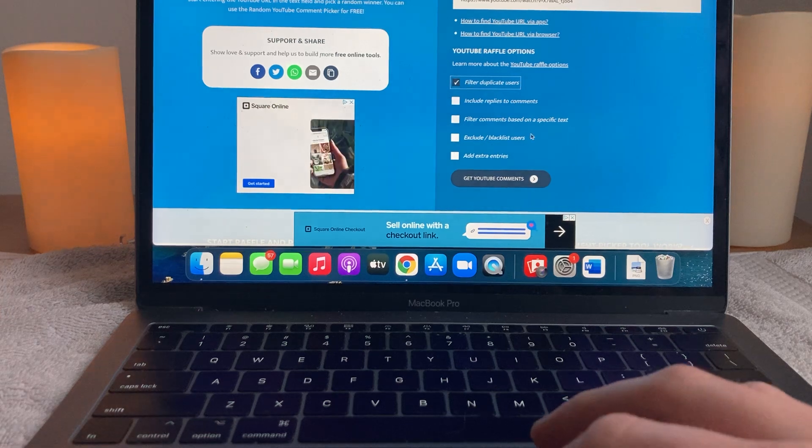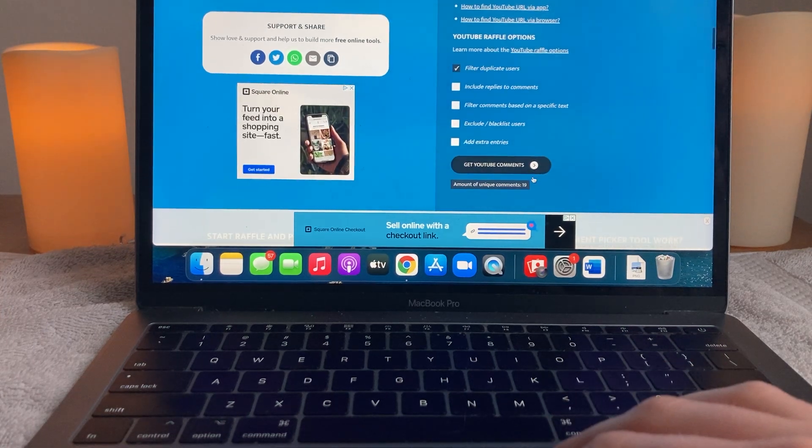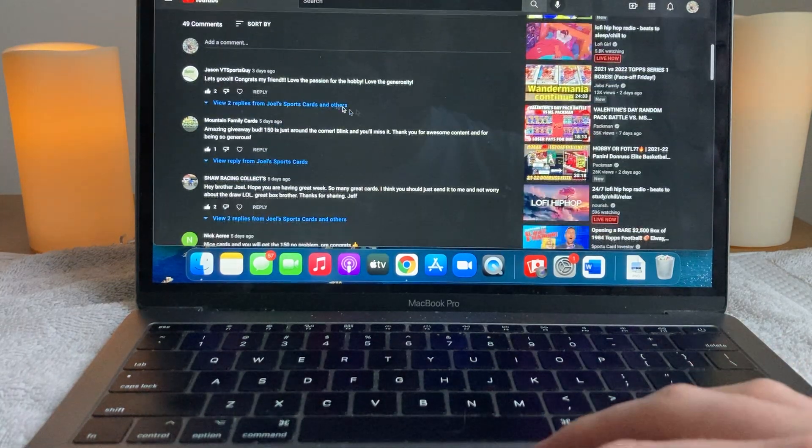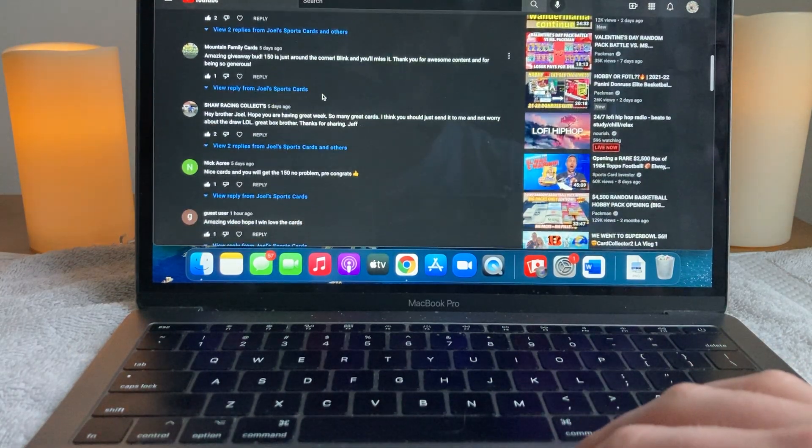We will filter duplicate users to receive 19 unique comments — that is incredible. I want to quickly show some of the names and the comments here.